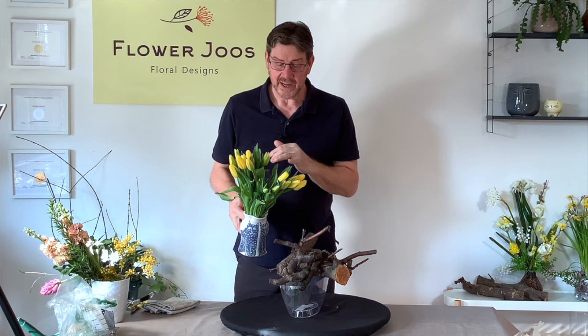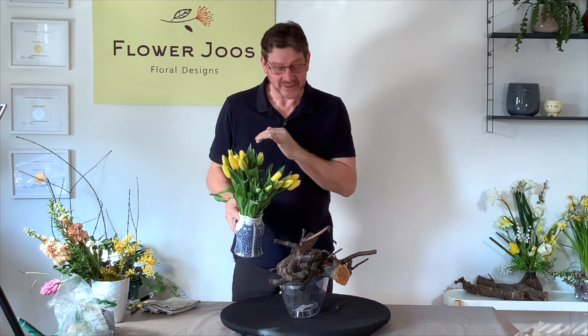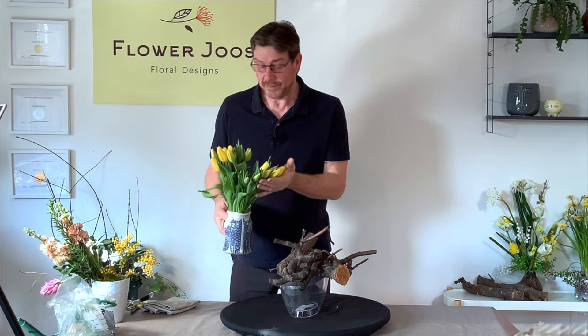With the spring flowers we're going to use these beautiful yellow tulips. I love tulips and I love all types of tulips, but I just think the yellow and just keeping the one type is going to make this really fresh.